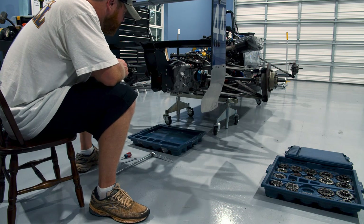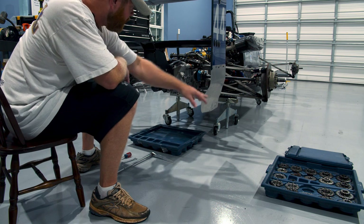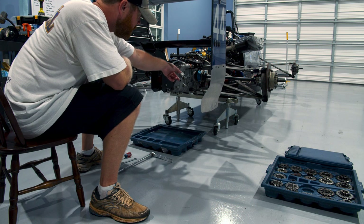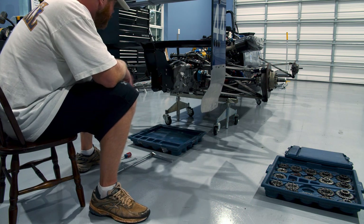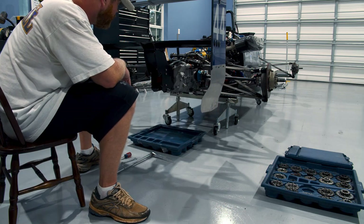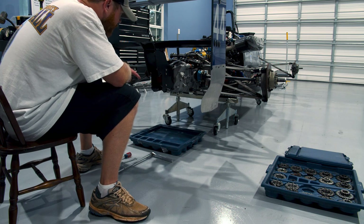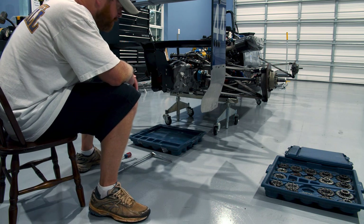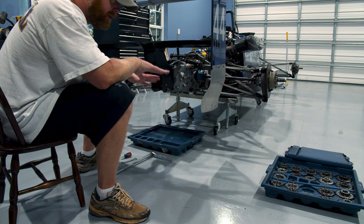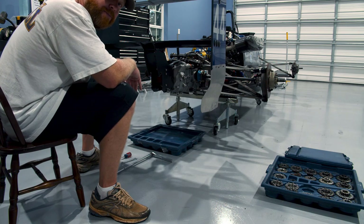Here we are at the back of the car — this is the transmission right in here. What we're going to do is take off the rear cover: a bunch of 10-millimeter nuts, and we've got to loosen up the rain light as well as the exhaust. We'll pull this whole rear wing assembly off from the rear cover and get our first look at the internals of the transmission. I'm going to put on thicker gloves because gear oil sucks.